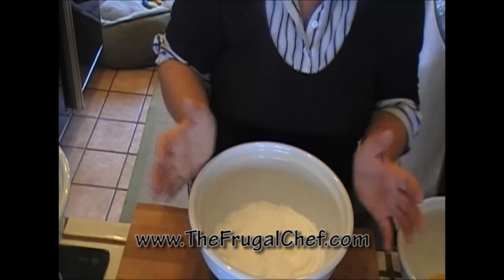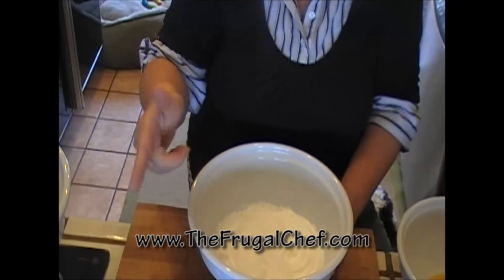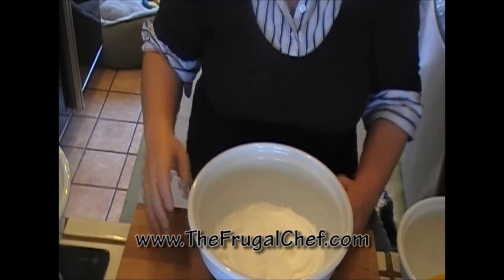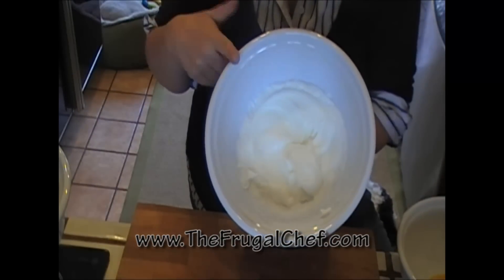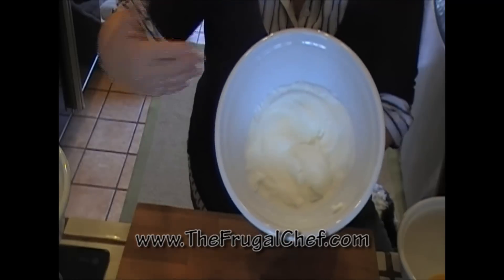If you prefer to have a round cake, go ahead and use a round mold, a cake pan, okay? You also need to beat two egg whites until they're stiff. Have those ready because you're gonna fold them in at the end.